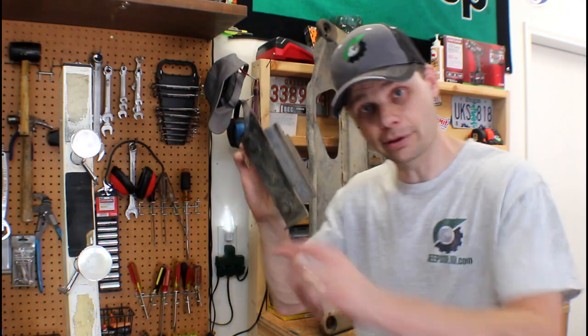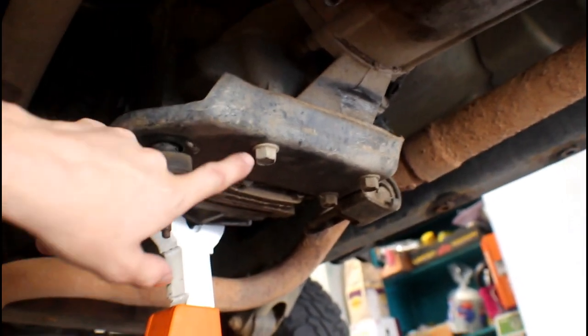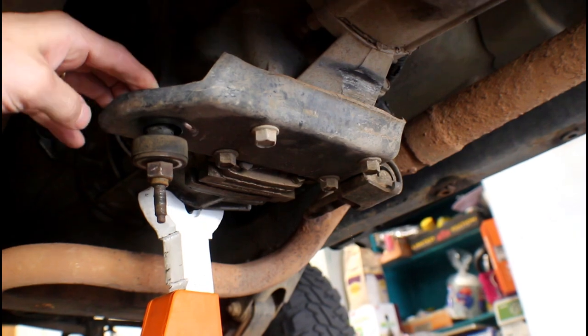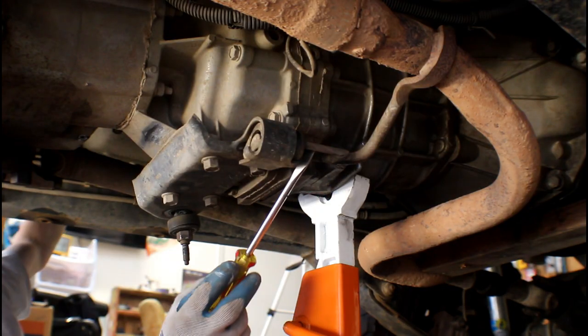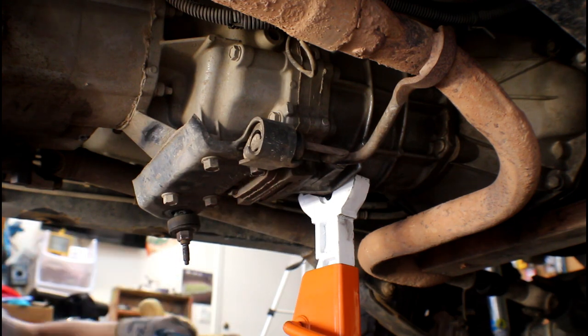Let's look at this transmission mount. Here's one half of it — the other half is right here. So there's a clean break all the way across here. I'm going to take these four bolts out and drop the other half of this mount down. You can see right here there's a mount for the exhaust as well, so we're going to take these four bolts off.